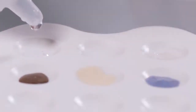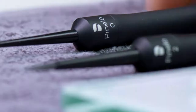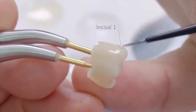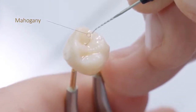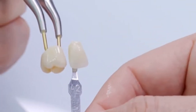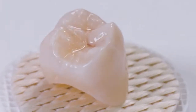Each stain is first slightly diluted by adding stain liquid to bring it to a homogenous consistency. After applying the glazing material in paste form, Body Stain 1 and a small brush are used in the cervical area to intensify the chroma of the crown. With Stain Incisal 1, the illusion of increased translucency of the mesial and distal ridges of the cusps can be suggested. Stain Mahogany can be used to characterize the central fissure. This crown is now prepared for placement and firing in the Cerec Speedfire.